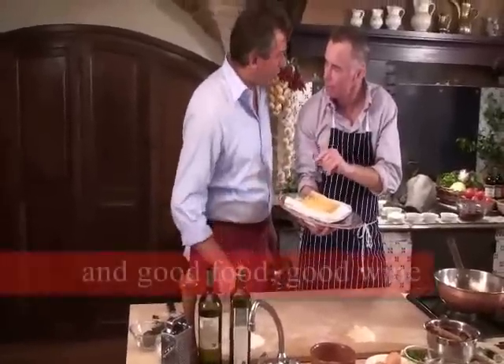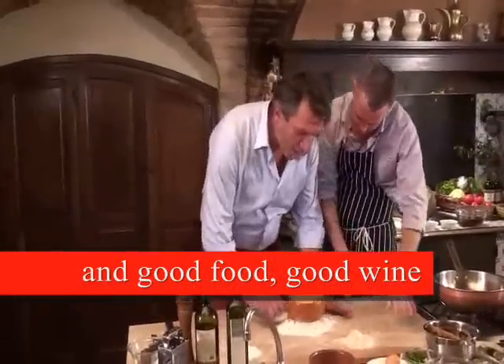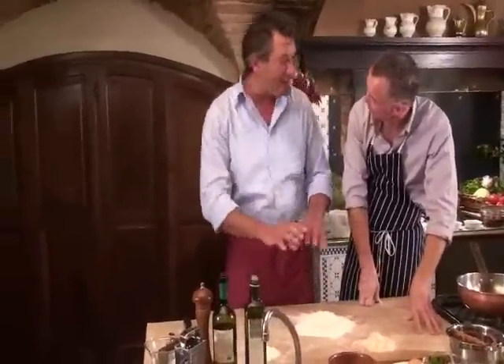We call it Macaroncini di Campofillone. I will show you how you do it normally in the house without any machine.